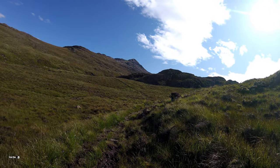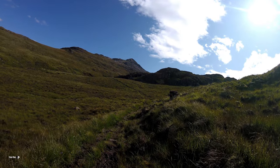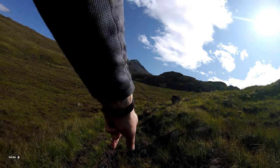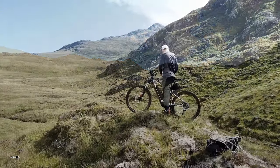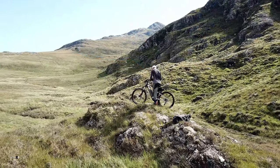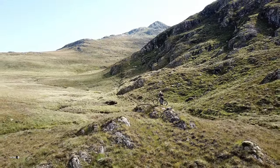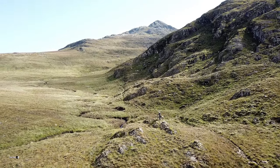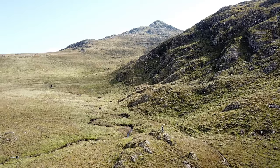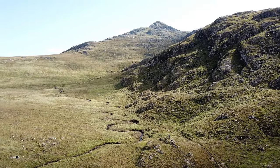Starting to climb now, so I'm probably going to drop the bike in a minute. After a very sketchy path full of boulders, the path widened out and I looked for somewhere to leave the bike.